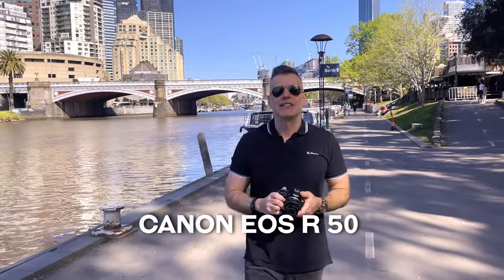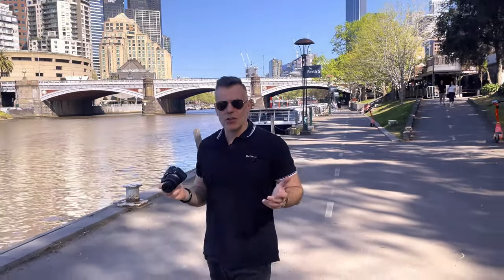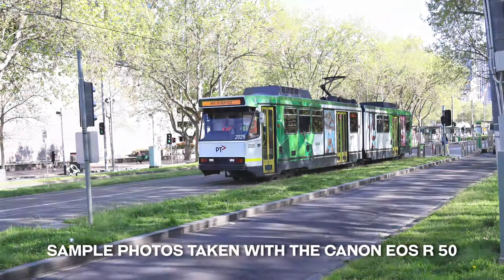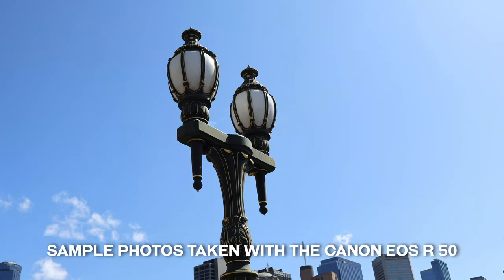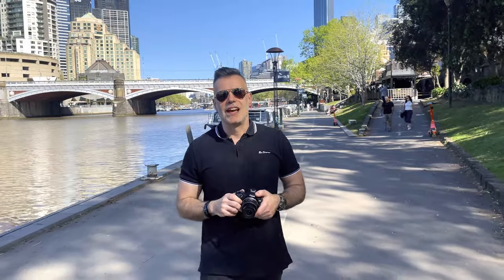Today we're going to be checking out the Canon EOS R50, which is a compact and lightweight camera ideal for street photography and travel. We're in the beautiful city of Melbourne and it's an amazing day to take some photos and video clips, so let's head over to our first destination and check out the new Canon EOS R50.